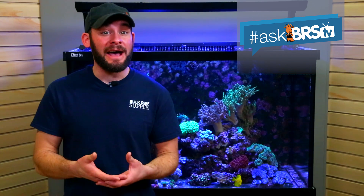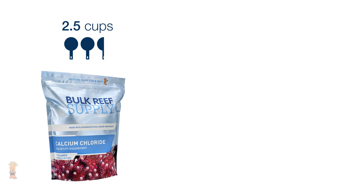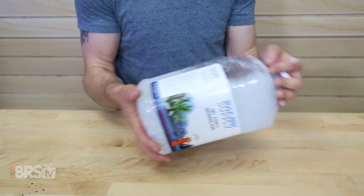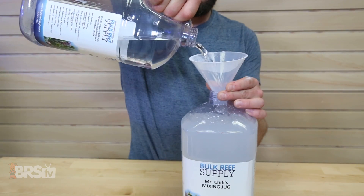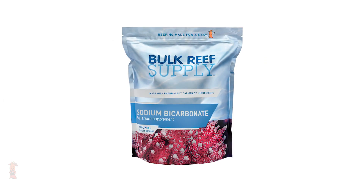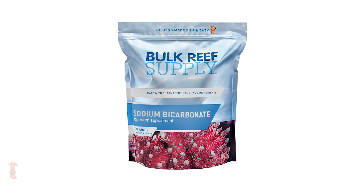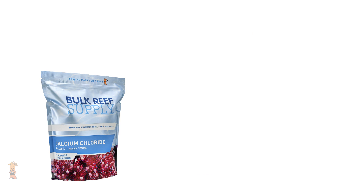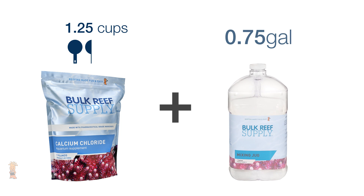If you're using soda ash, to get a balanced calcium solution, we recommend mixing two-and-a-half cups of dry calcium chloride powder to three-quarters of a gallon of water, mix, then top off the jug to make a full gallon of solution. However, if you're using sodium bicarbonate at about half the potency of soda ash, to mix up the correct calcium solution, you would use one-and-a-quarter cups of dry powder and mix it into three-quarters of a gallon of water, then top it off to make a full gallon of solution.